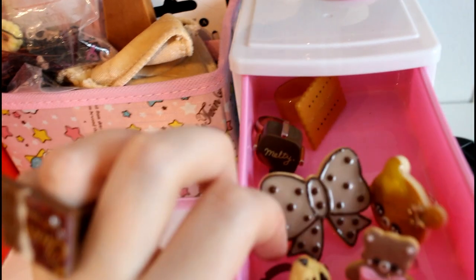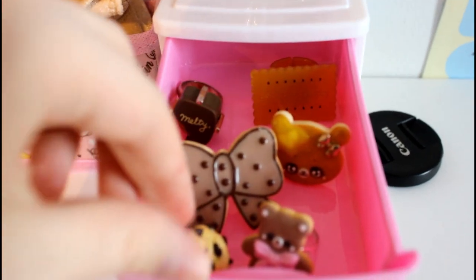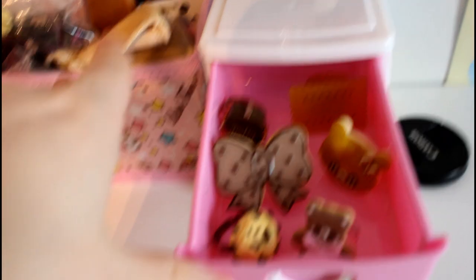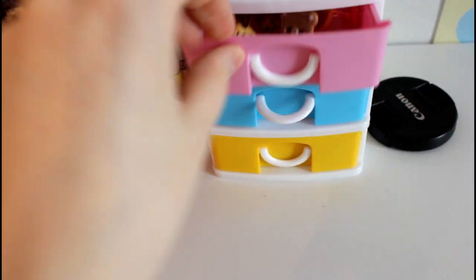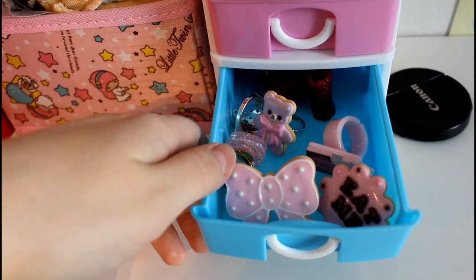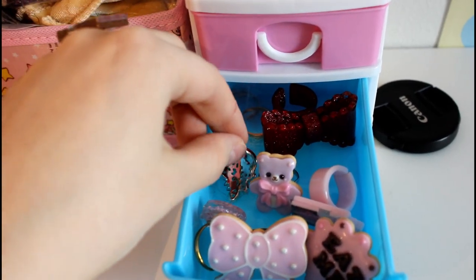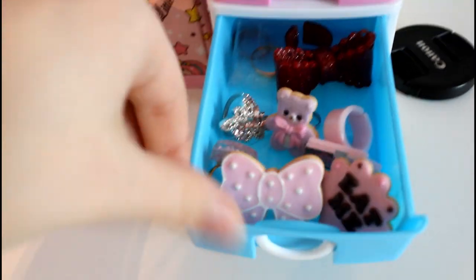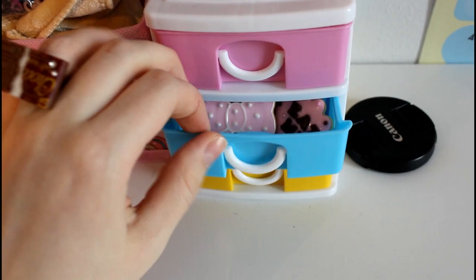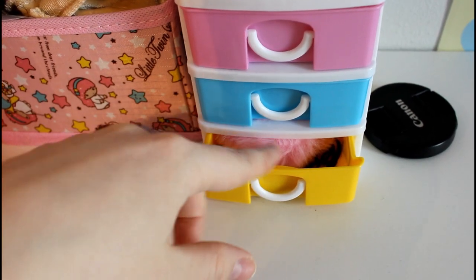The top ring section has browns and mochas, and one is on my finger right now. The middle one has my pink ones and other colors — there aren't that many but there they are. The bottom one has some earrings on it.